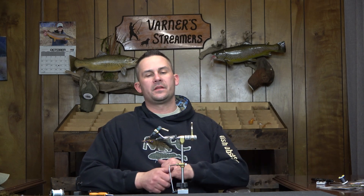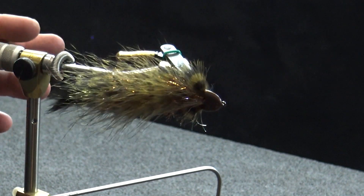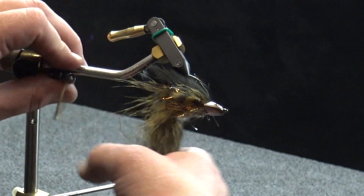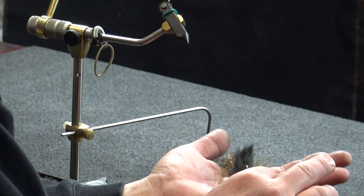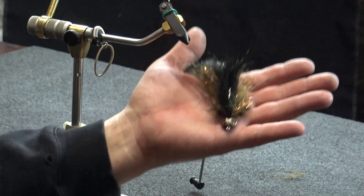That is the completed Southbound Sculpin. Let me get some stuff out of here so we can give this a spin. There you can see the fly. I'll take this out of the vise and give it a full look in my hand. If you guys have any questions or comments on this one, leave them with me as always and I'll get back to you. Thanks for watching and we'll catch you next Wednesday.